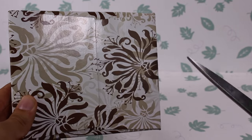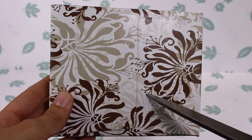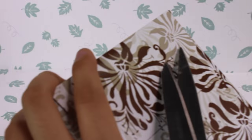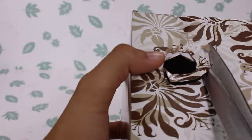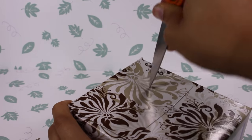Then take your scissors and eyeball about halfway to a third from the bottom of the box. Very carefully poke a hole, then cut a hole a little smaller than the diameter of the toilet paper tube roll. Then do the same on the opposite side of the box.